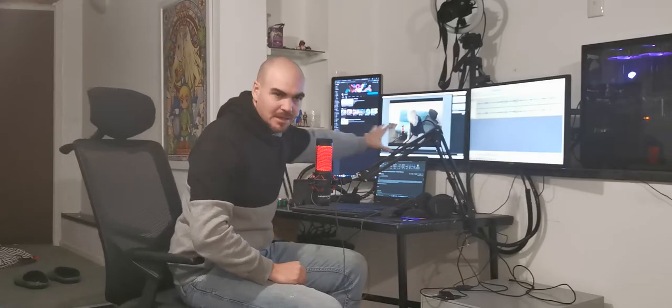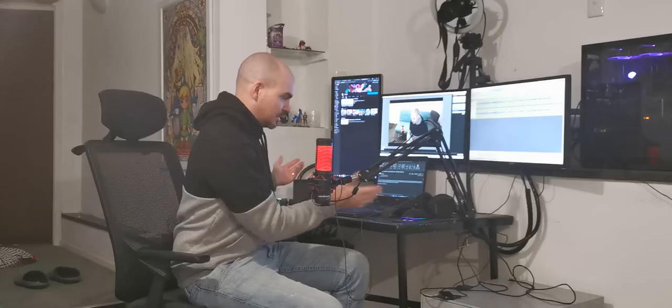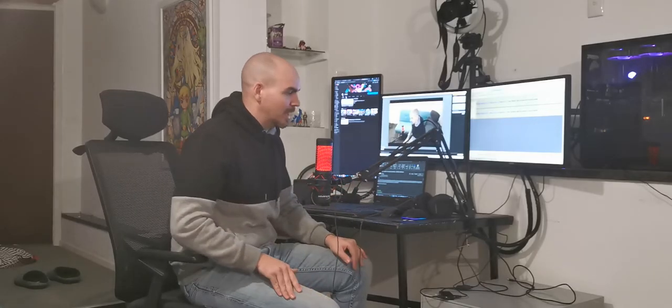So I'm going to be doing some stuff here to make this desk a little bit better, make it a little bit more accessible and have some room — and I'm going to show you exactly how I do it.